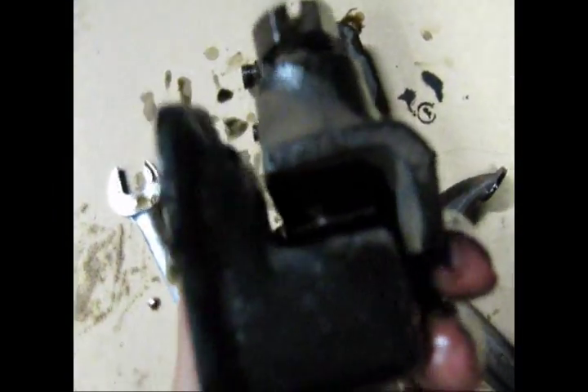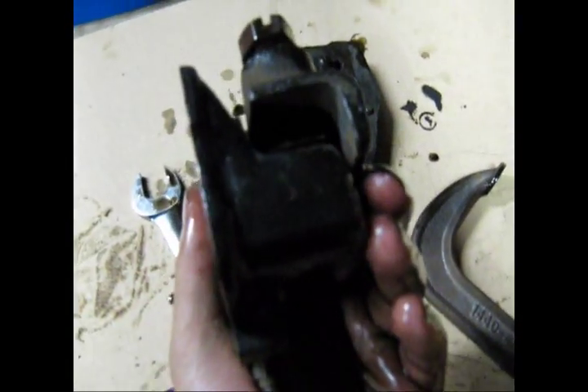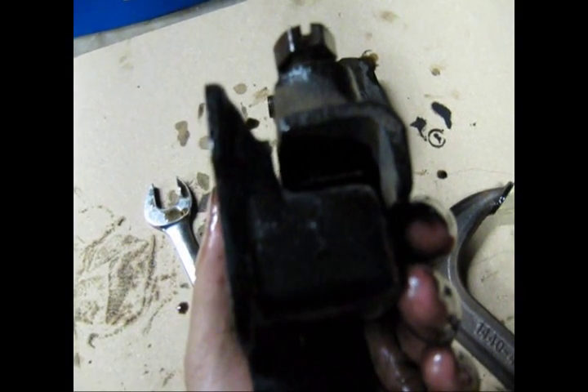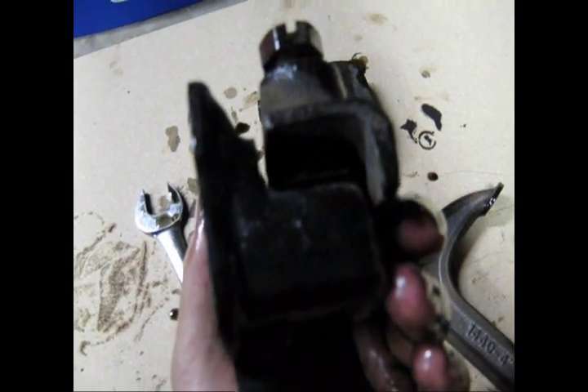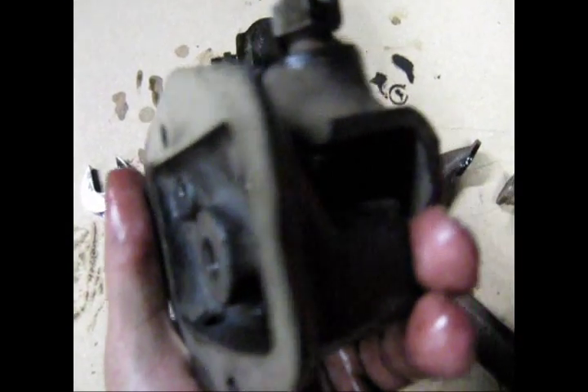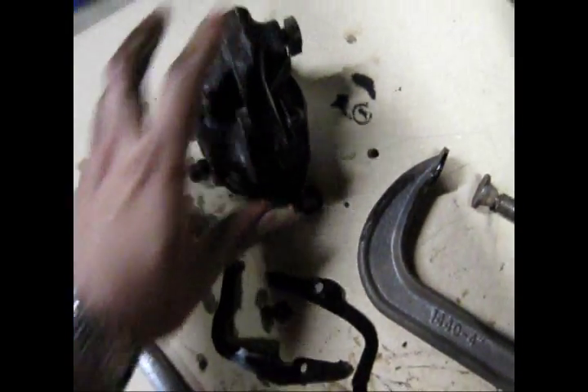I would assume tightening it in is probably raising the pressure a little. Not sure. Moving on.